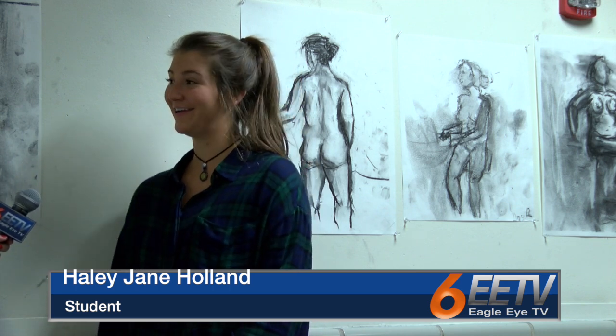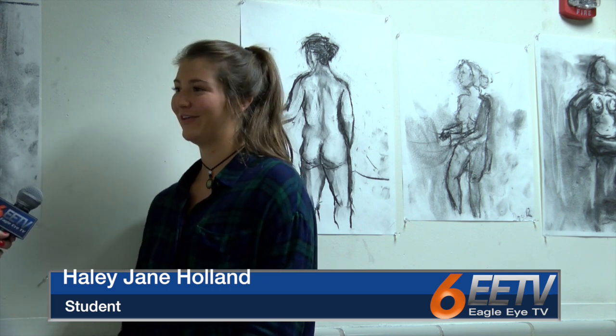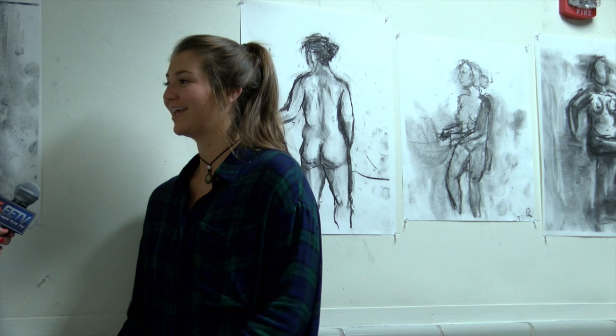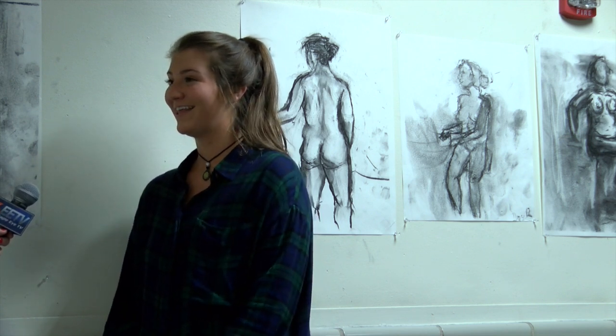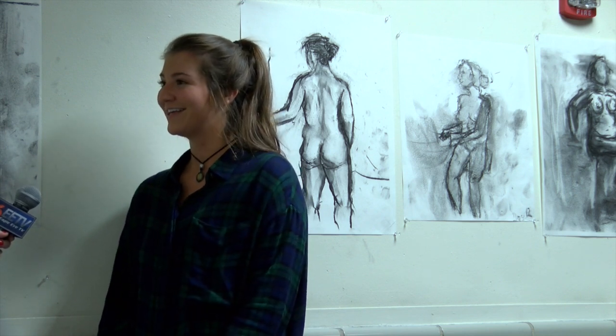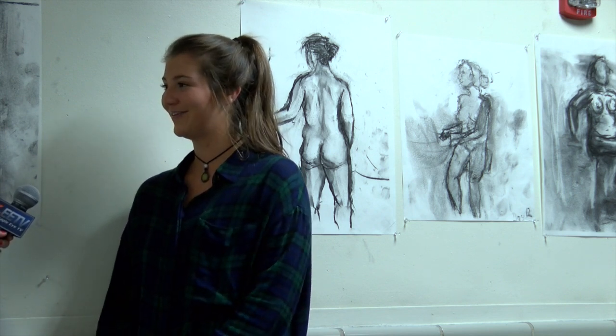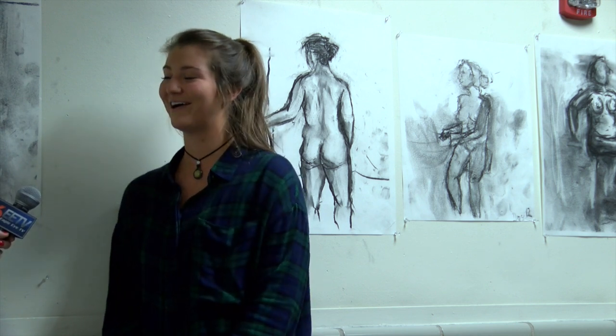I'm a senior studio art minor. My class right now is called figure drawing. What we do is we have other students come and they model — they get paid like $12 an hour to come and stand there nude, and there's a group of us that sit and draw them. They'll stand there for almost two and a half to three hours while we draw them.